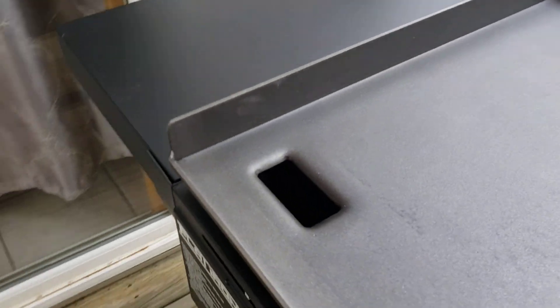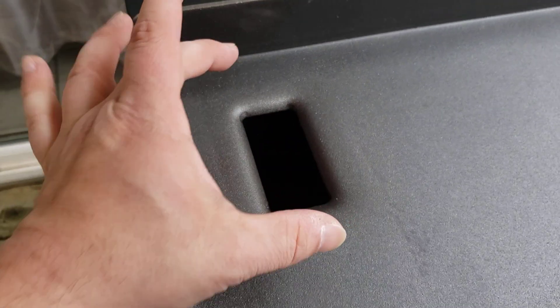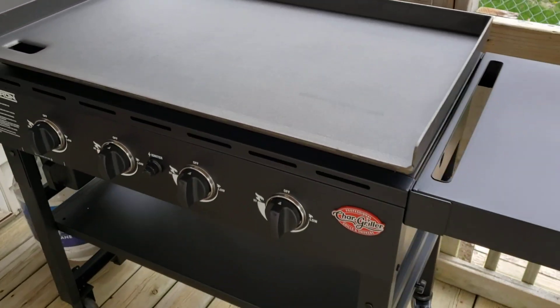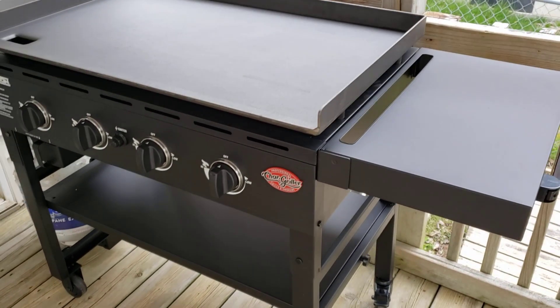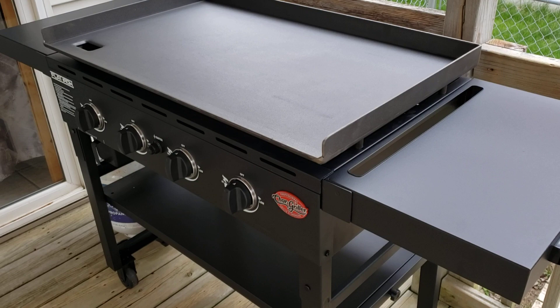That was probably the only complaint — I think Char Griller could do a little bit better there. But going back to their drip system, I really liked it because it's a nice deep reservoir that goes down and is nice and wide. I think the construction on this thing is pretty well put together and I think it's going to last for quite some time.